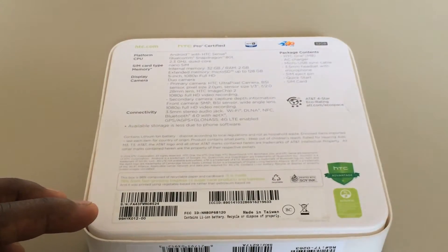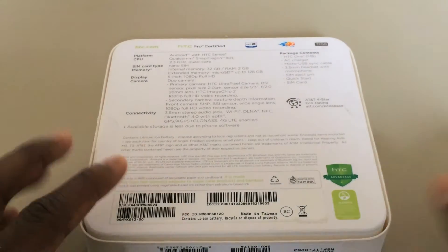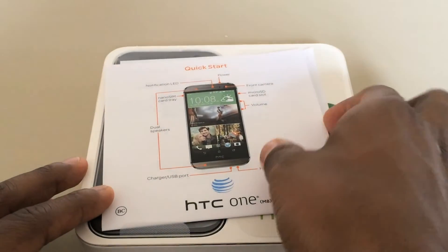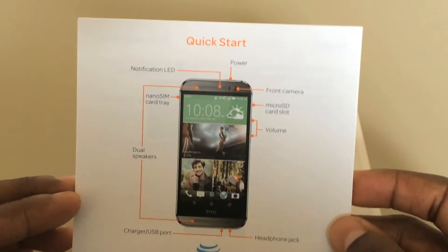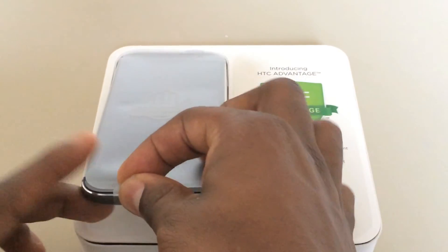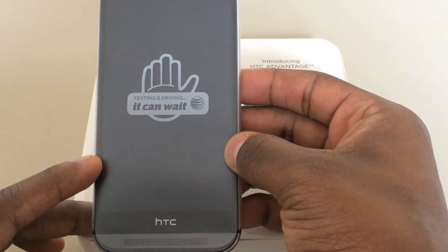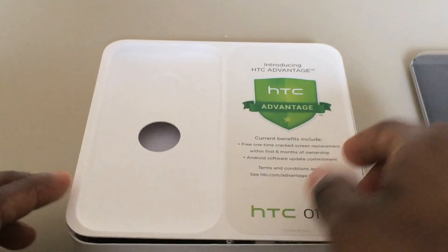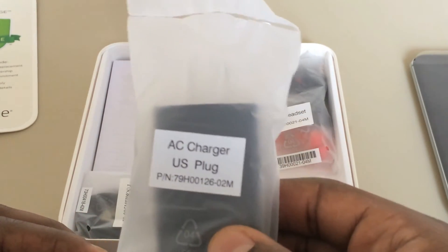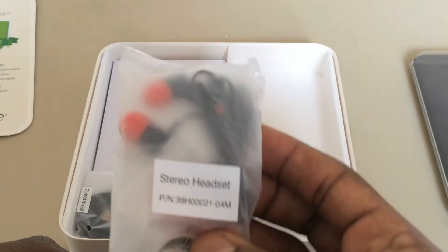Okay, so let's open up the box. Here we have the HTC One Quick Start Guide. Here's some literature on the HTC Dot View case, which is sold separately. Here we have the HTC One with the texting and driving 'It Can Wait' card. Here's the AC adapter.